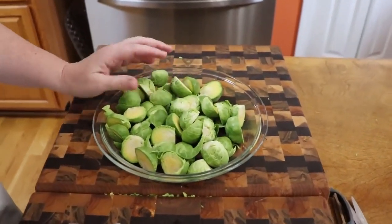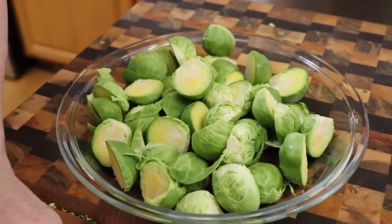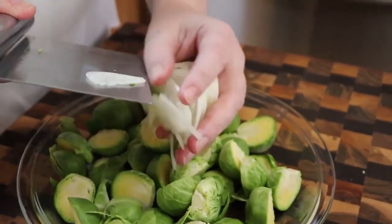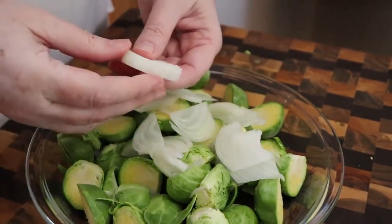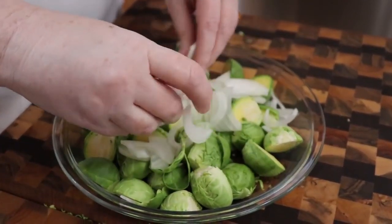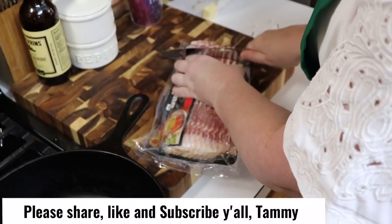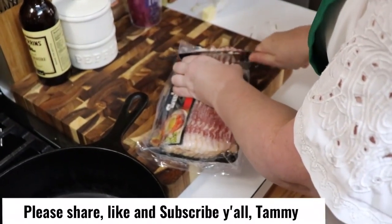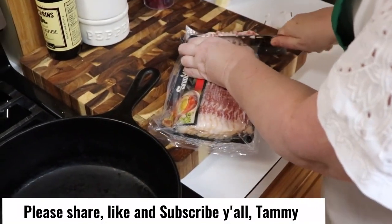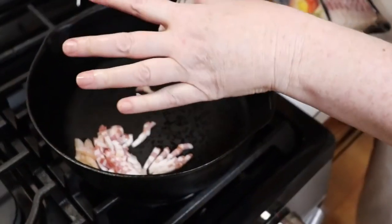We've sliced up our Brussels — washed them, took the ends off, and sliced them in half. I took a portion of an onion and sliced it into thin strips, and we're going to cook those in here as well. I've preheated an iron skillet and we're just going to add a little bit of bacon to help flavor these Brussels — just cut some off the end and throw it in the skillet to brown.